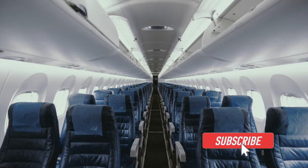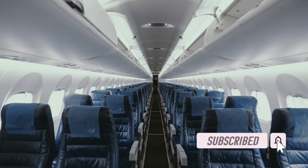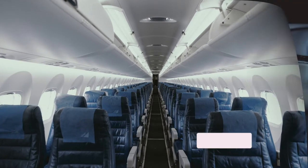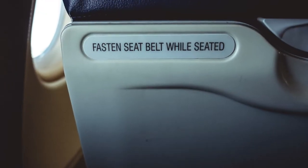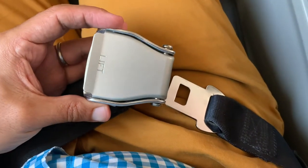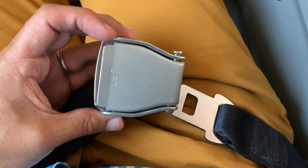Ready to take your first trip on an airplane? Well, this video is for you. One of the first things you're going to notice once you board is that fasten your seatbelt sign. Today I'm going to show you how to use the most commonly found seatbelt on an airplane.